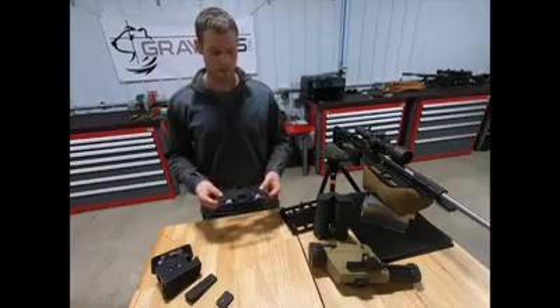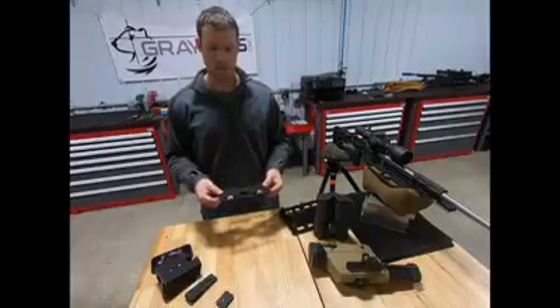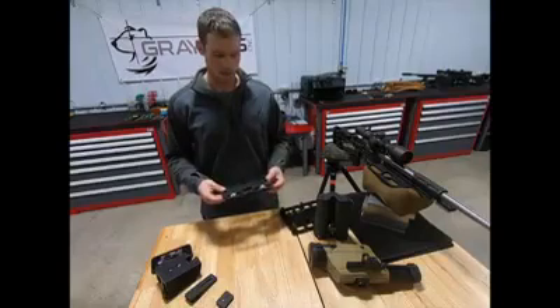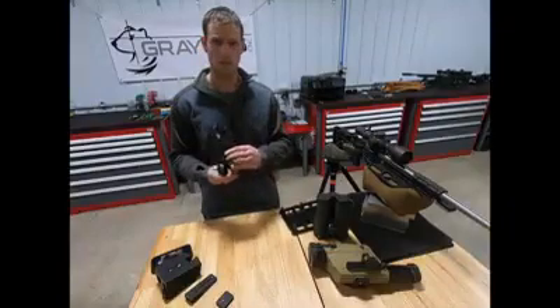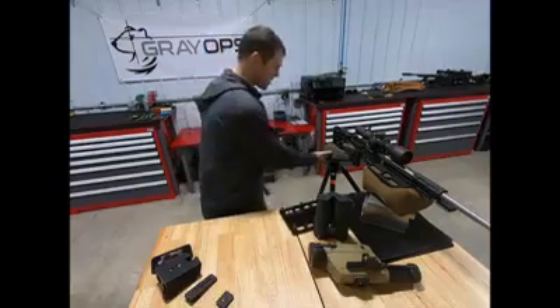When I came up with this idea, it was originally supposed to be a tack table, which it definitely does, but I was able to combine two other products into this. With the three things that it does, first and foremost, it works as a tack table. It has a dovetail on the bottom and will attach directly to your tripod, and you can use it as a tack table shown here.